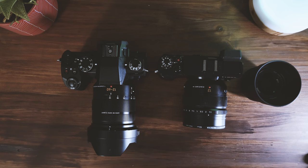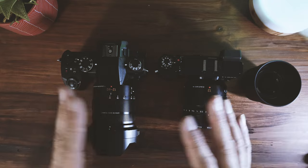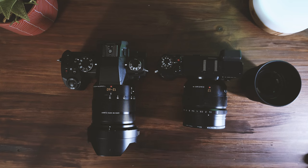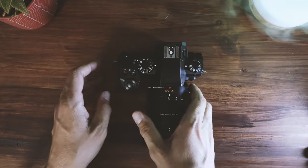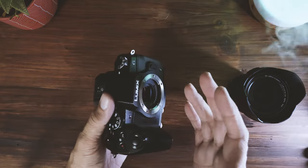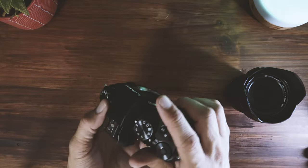Hey everyone, welcome back. As you can see I've got two cameras here, and these are my two main cameras for street photography — the two cameras I'm going to focus the most on in 2023. I'm also going to talk about the lenses I plan to invest in over the next two or three months to build up this micro four-thirds street photography kit. Let's start with the first camera: my Lumix G85. This is my DSLR-looking style street photography camera — a little compact, tiny camera that's perfect for street photography.